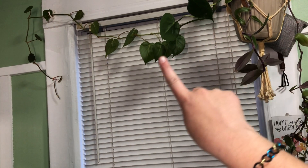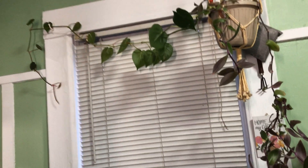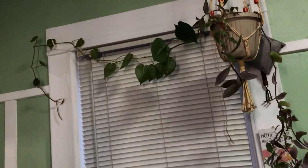But otherwise, this itself is a really easy plant, just as long as this one. And if you have one pot, you can have two plants. How cool.